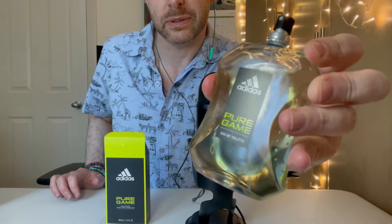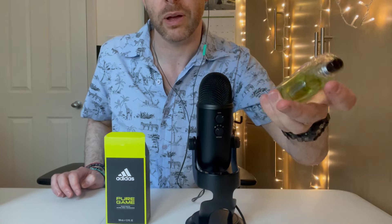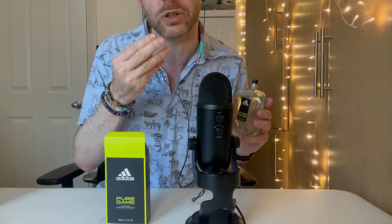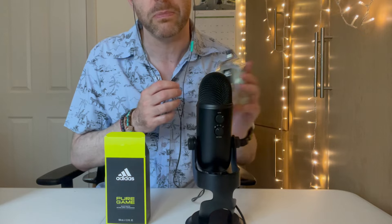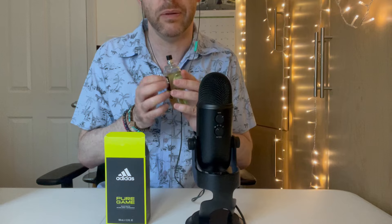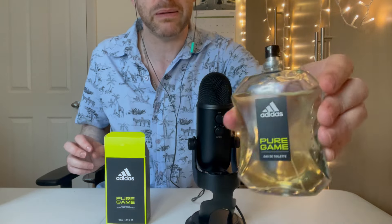The glass is a bit foggy — a lot of my perfume bottles have smudged glass because I apply moisturizer or sun cream every day, then put my fragrance on, and by that time I've got sun cream on my fingers. But I think this glass is probably cheaper and less clear — they've saved money there as well. It doesn't make any difference to the fragrance though. It's a perfectly nice fragrance. So that is Pure Game by Adidas.